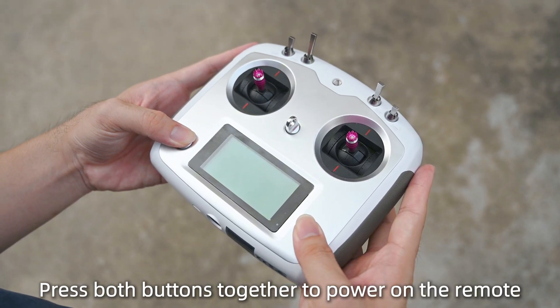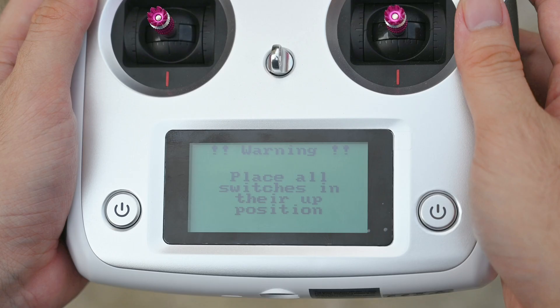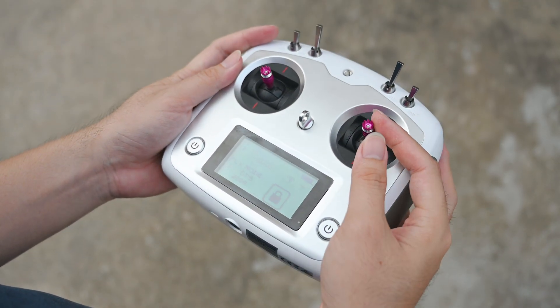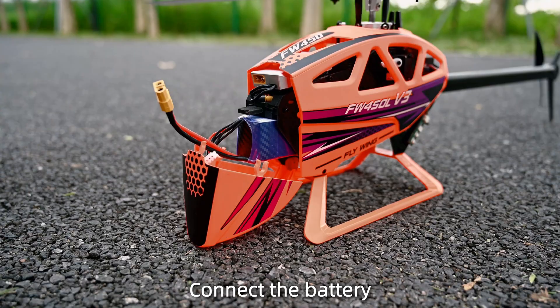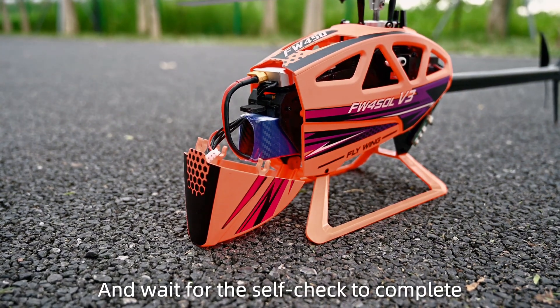Press both buttons together to power on the remote. If the transmitter alarms, push all switches upward to turn it on. Open the hatch cover, plug in the battery, connect the battery, and wait for the self-check to complete.